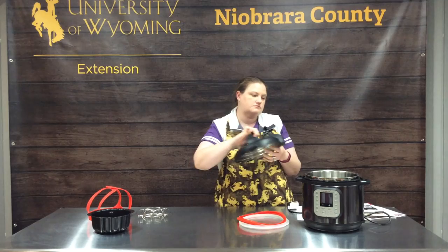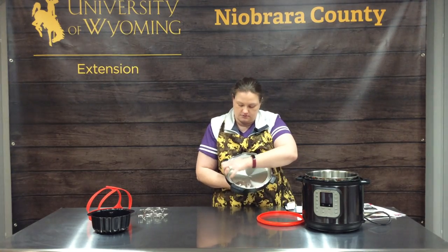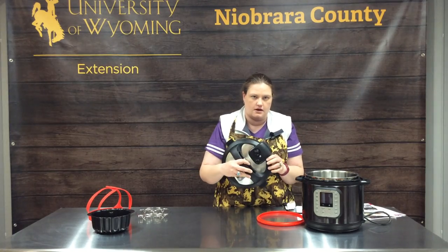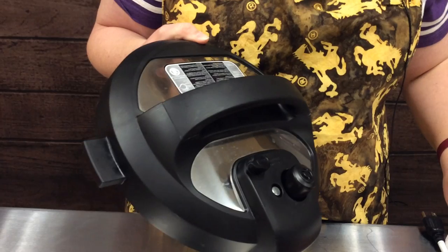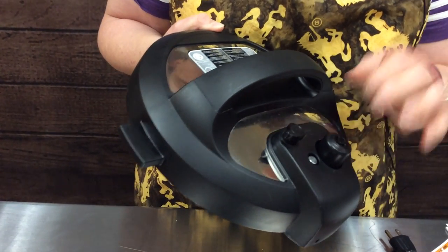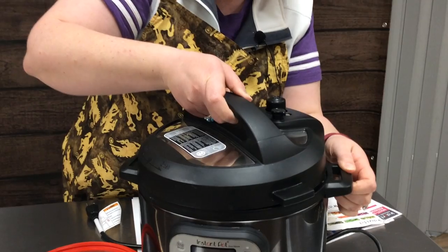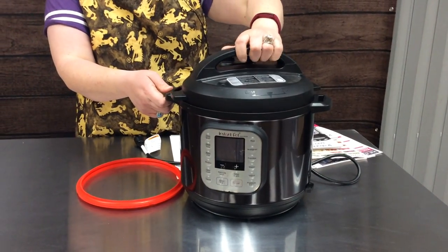Then you have the lid. The seal fits into your lid and just slides in around the ring that's in there very easily. There is a float valve and a release valve — this is like just the steam valve and it kind of wiggles. It just locks into place, very simple to utilize like that.